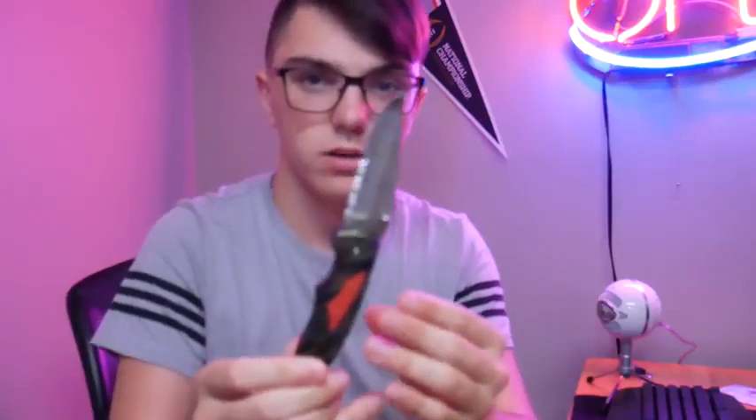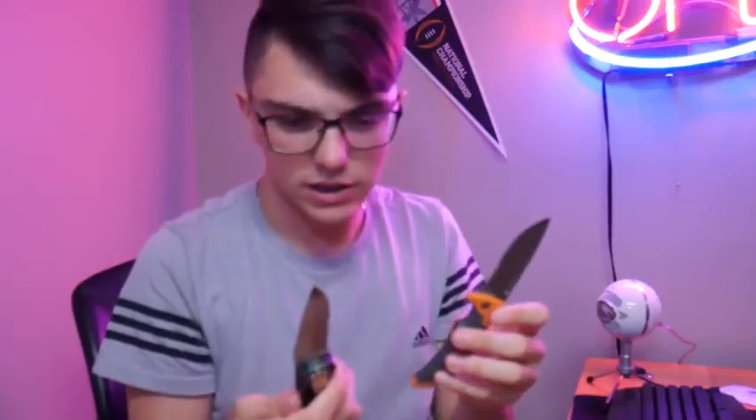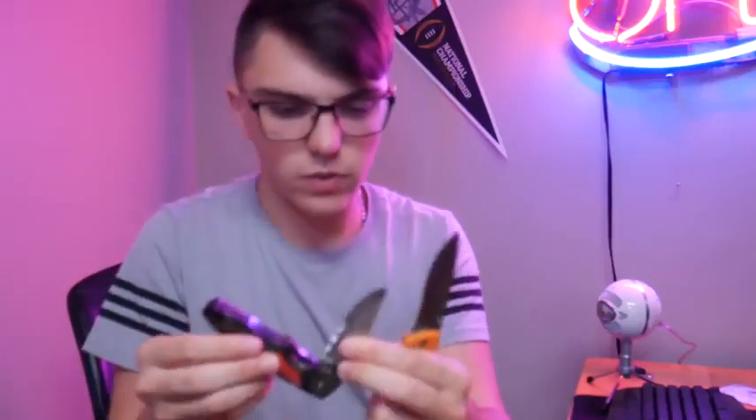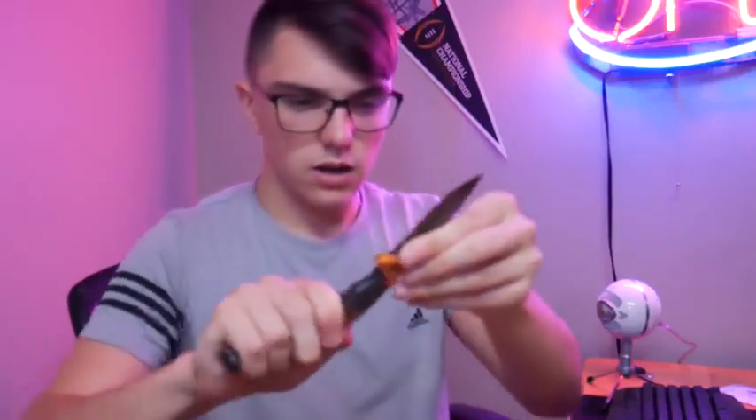Looks like there's another knife in here as well. There's black stuff on the end of that one too. They both have black stuff on the end of the blades — that's really creepy actually. I have no clue what that is. So, two knives. That's probably worth maybe $15 a piece, so we're $30 in.